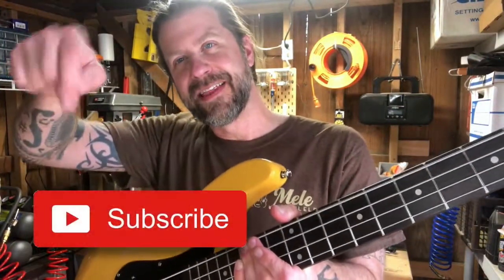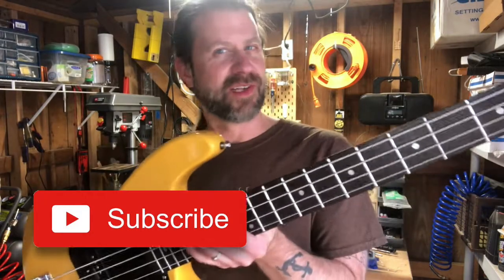If you like what I do in these videos, go ahead and hit that subscribe button below. This channel is all about musical miscellany - I'll see you in the next video.